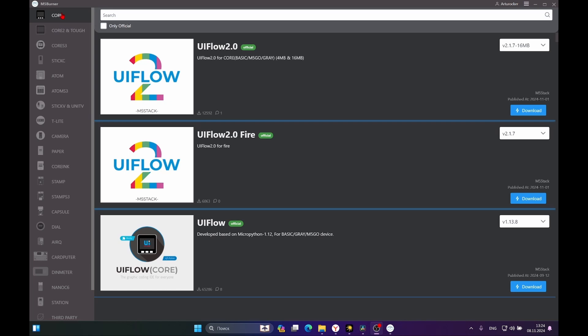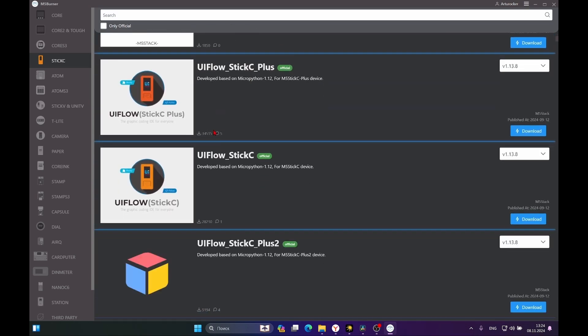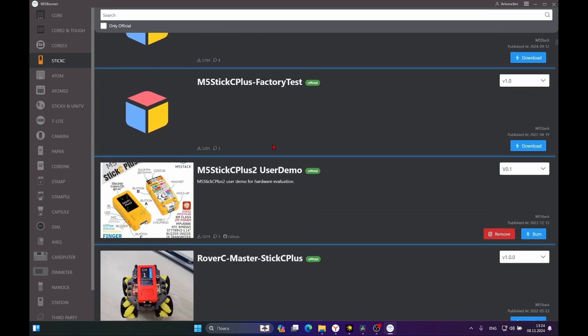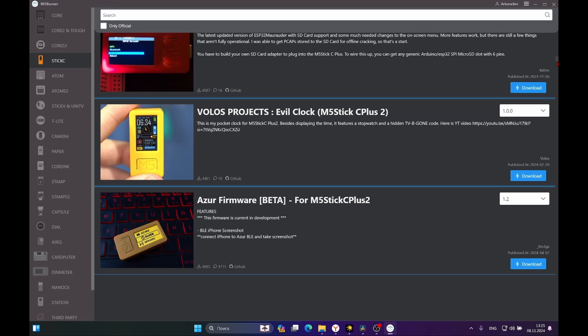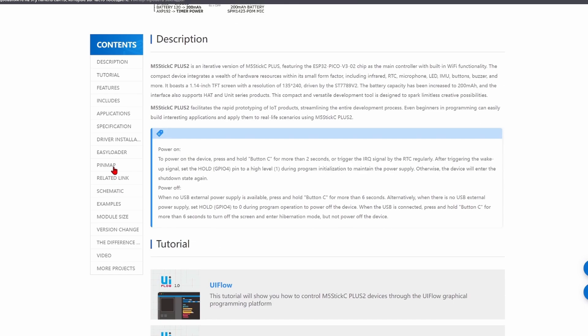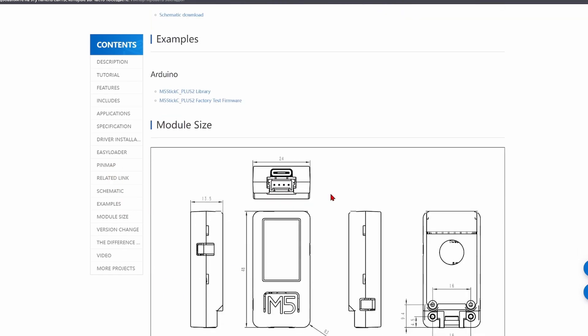The firmware loading algorithm: to load firmware onto the Stick, you need to use the M5 Burning Tool software. In the left menu, we select Stick C, check the version — in this case, it's the Plus 2 version — and download the corresponding firmware. There is also the M5 Launcher, which allows you to update firmwares over the air without connecting a cable, which is very convenient. On the M5 website, you will find documentation to help you work with built-in modules, as well as examples on GitHub, based on which you can adapt them for your tasks.